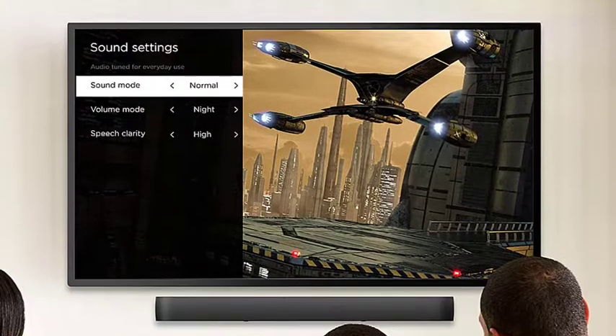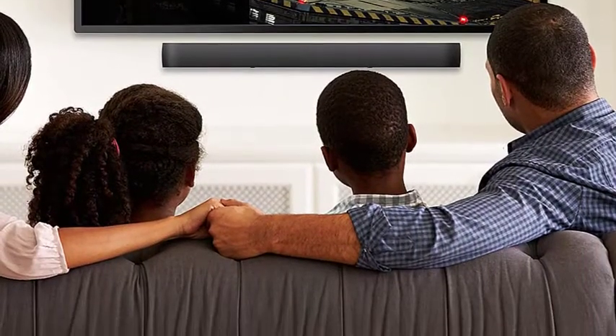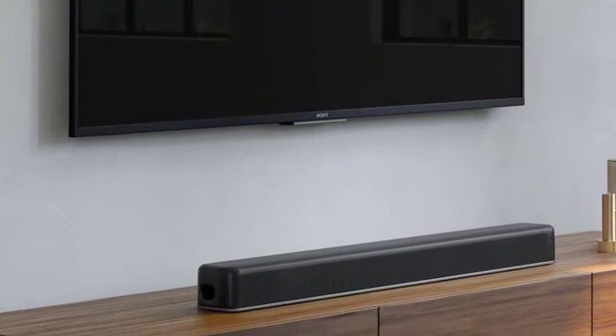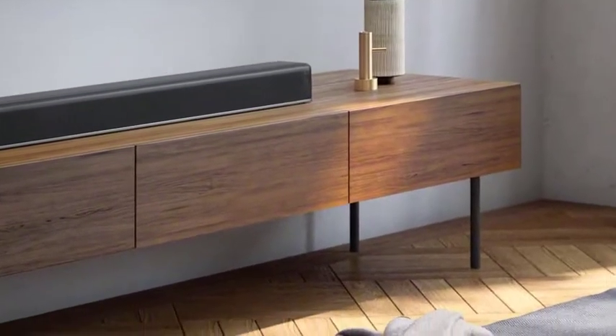Equipping your home theater system with speakers can cost a fortune. Thankfully, you don't have to break the bank to find a decent soundbar that can make watching TV or movies more exciting. Even some of the cheapest soundbars perform fairly well, especially if you watch a lot of dialogue-heavy content like TV dramas or like to listen to podcasts or audiobooks at home.